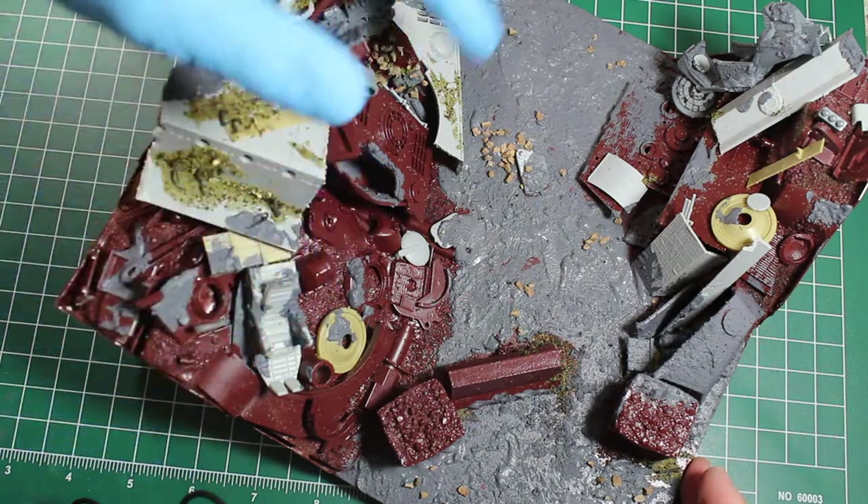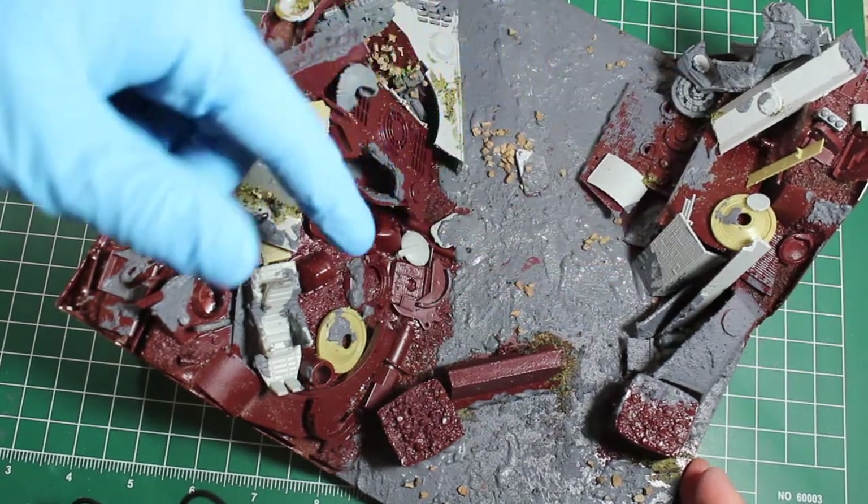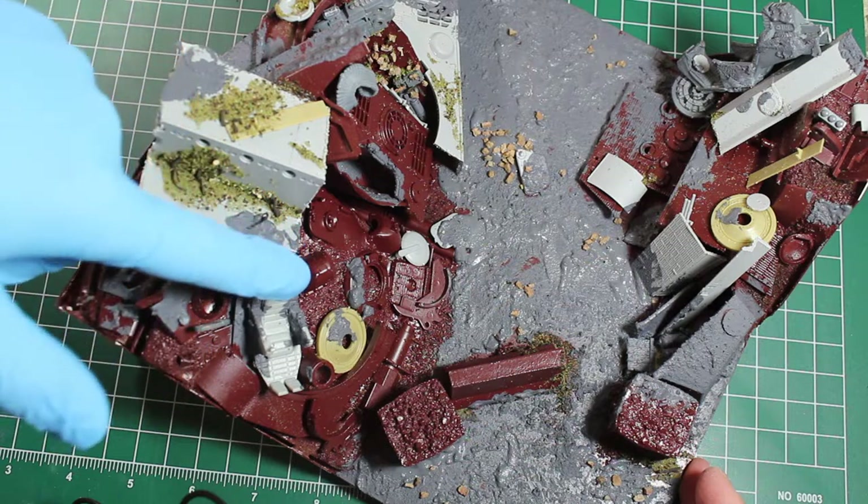I started applying some of the injection stuff. You can see King Tiger components, Tamiya components. There's some Games Workshop stuff in there, some Industrial Mechanica stuff, and these ejection seats.